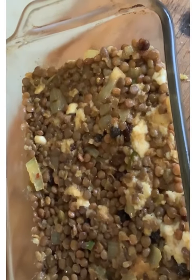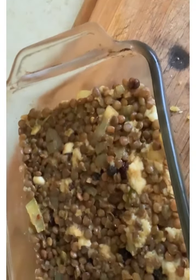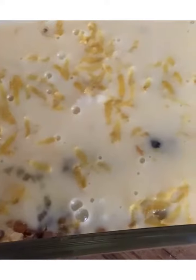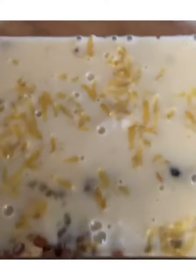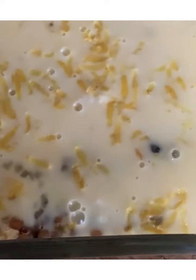Add the lentil mixture to your baking dish and pack it down, and now we're going to pour over our milk mixture. Sprinkle over your grated lemon rind and pop it into the oven for 40 minutes at 180 degrees Celsius.